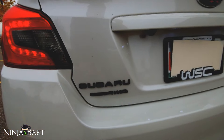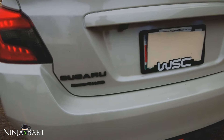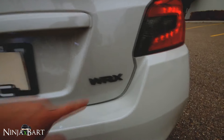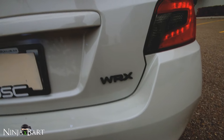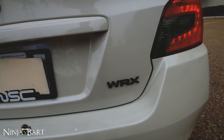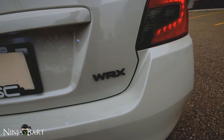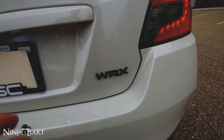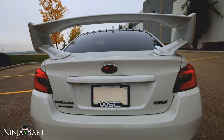Moving down, I have the carbon fiber emblem overlay. These are the Subi Speed Subaru emblems — this side is the OEM black one. On the other side I actually painted it with Plasti Dip myself, because it's almost $80 Canadian after shipping to get the WRX one OEM from Subi Speed. I've been really happy with how it turned out — it's held up really well and looks great with the black on both sides.